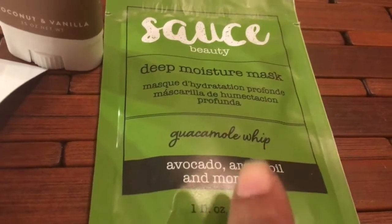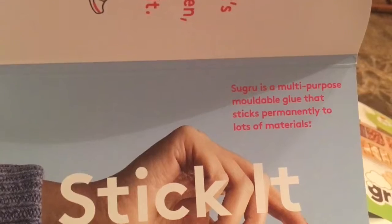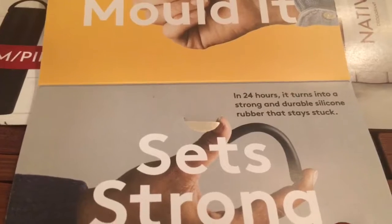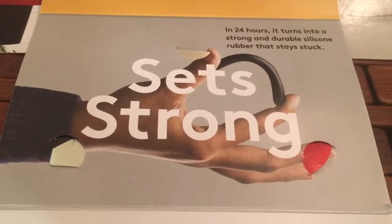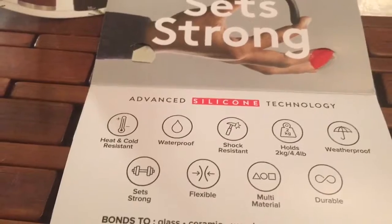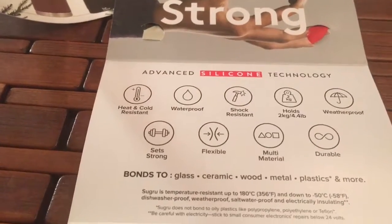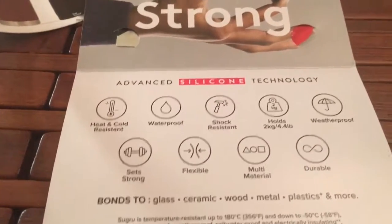Stick It is a multi-purpose moldable glue that sticks permanently to a lot of materials. You have 30 minutes to fix it, build it, and create it. Mold it, and in 24 hours it turns into a strong durable silicone rubber. It's heat resistant, water resistant, shock resistant, holds up to four pounds, weatherproof, flexible, and works on glass, wood, metal, plastic, and more.